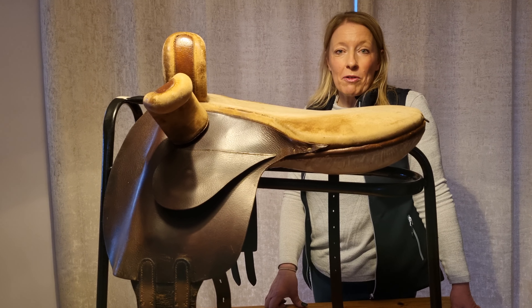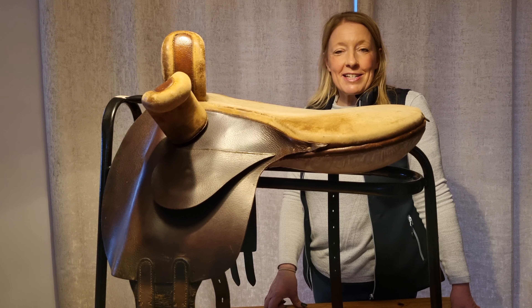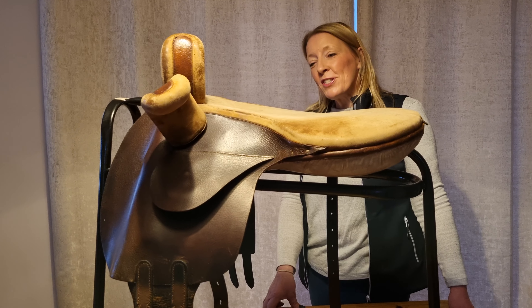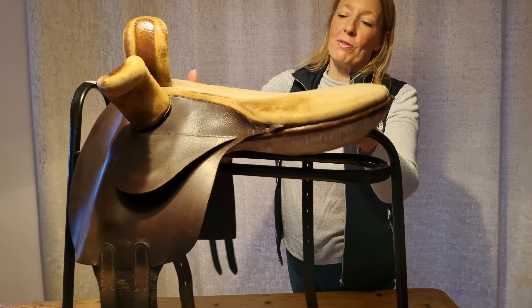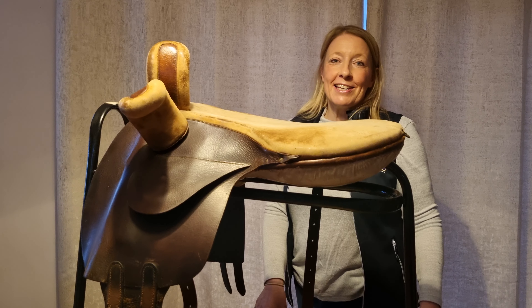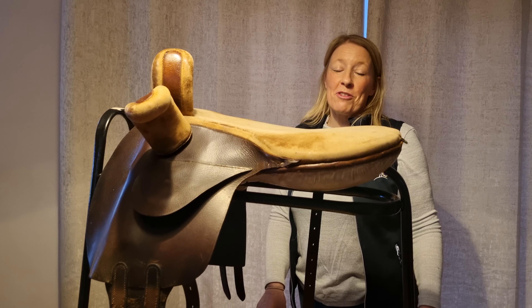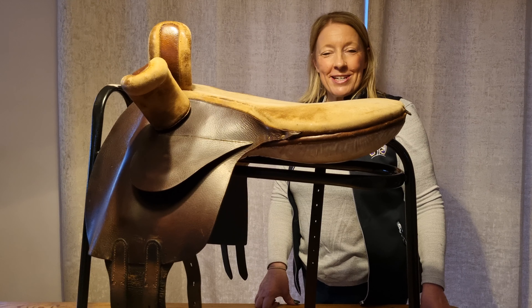Nowadays we still have some sidesaddle races back on the agenda, mainly flat work ones rather than over hurdles or jumps, but still a lovely sight to behold. Whilst there's not an awful lot more to show you on the saddle, I think we'd all agree it's a really lovely little piece of history and rather a rare find. Thank you for watching, and I hope you've enjoyed this week's saddle.